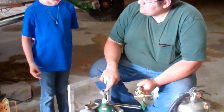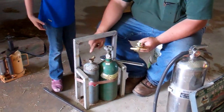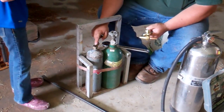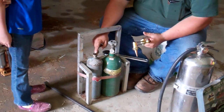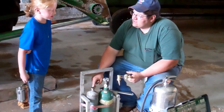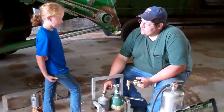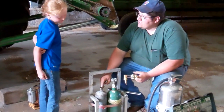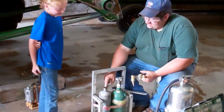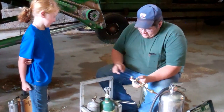So what's in this bottle? Do you remember? Oxygen — this bottle is oxygen. That bottle is the fuel source. It's the fuel source, and this is called acetylene. Can you say that? Acetylene. Acetylene.